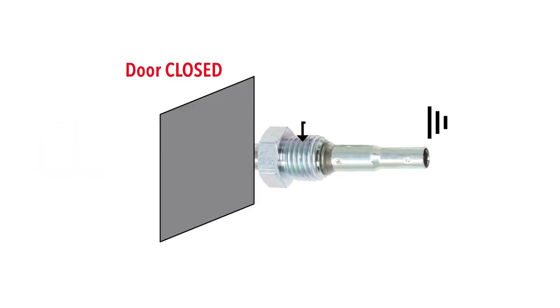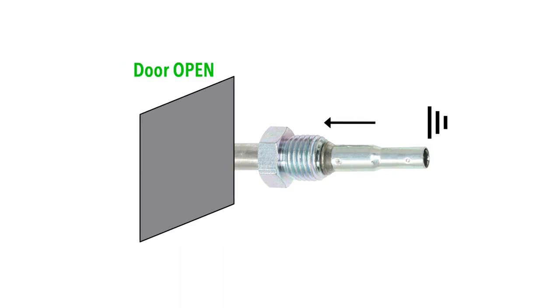Door jam switches operate when a door is opened, allowing the switch plunger to extend. This makes them a normally open switch. The door opening is what allows the switch to close, completing the circuit.